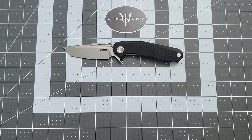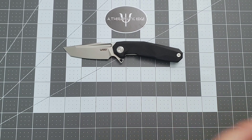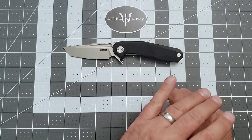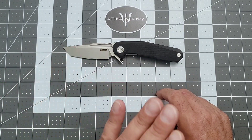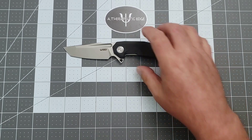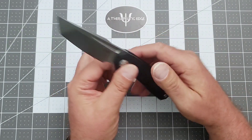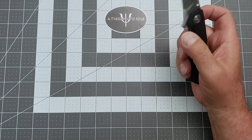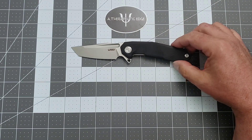Kubi has a habit of making their budget stuff into premium stuff. So Kubi, if you're listening — make a premium version of this. Give me titanium, use your Austen steel, and I would buy one. I think a lot of people would. It is just a cool-looking knife, and if you're a fan of Tanto blades — and I am — that works out beautifully.